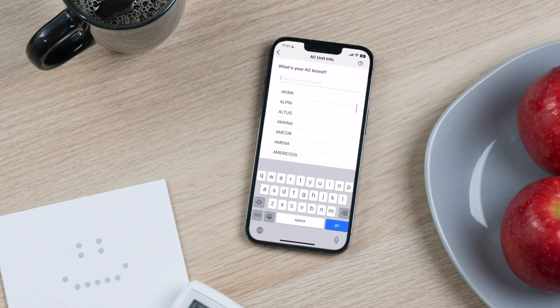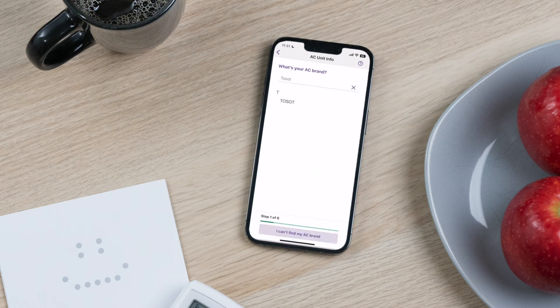Okay, let's do it. Type or scroll to select your AC brand from the list of supported brands. Not seeing your AC brand? Tap 'I can't find my AC brand' and follow the prompts.